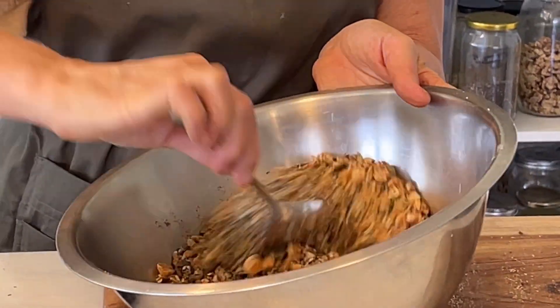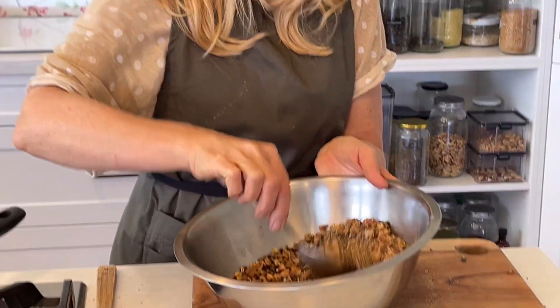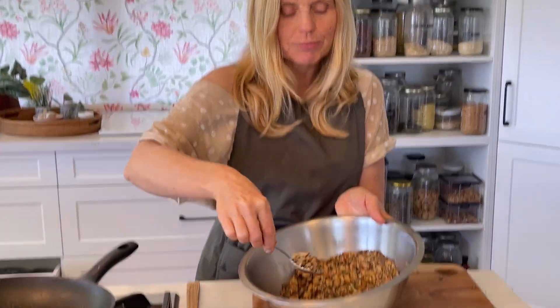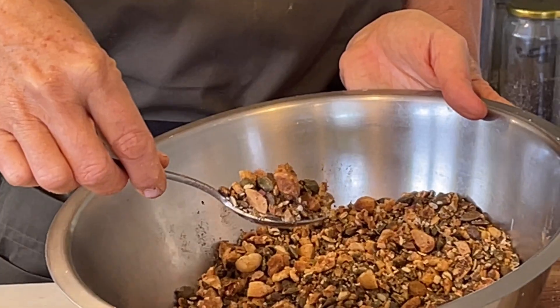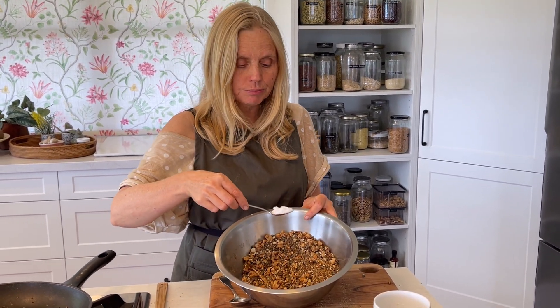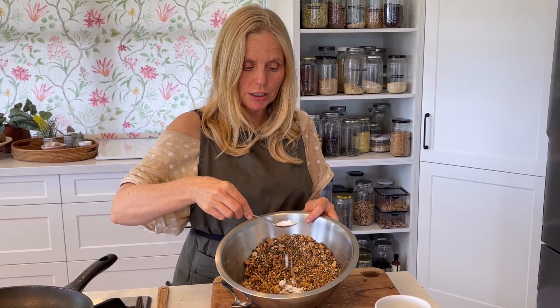Mix that around and then put it in an airtight container. I'm going to give some to a couple of friends and keep the rest in the fridge. You can sprinkle it on everything. The macadamias are quite chunky — you could cut them smaller or just pick them out and eat them. Don't forget to add salt. If you've got high blood pressure, skip the salt — it's fine without it. I normally put a teaspoon in but because I live with someone who has high blood pressure, I'm using half a teaspoon. Bon appétit!